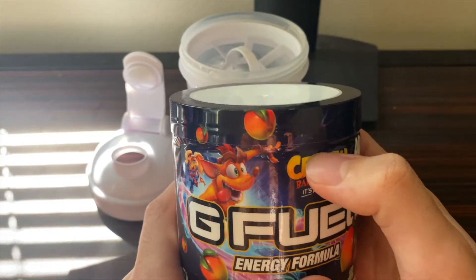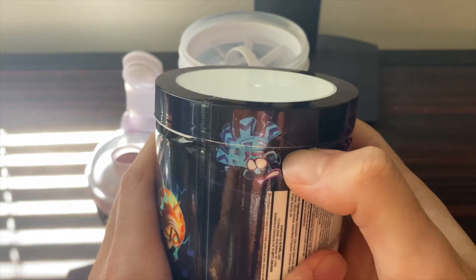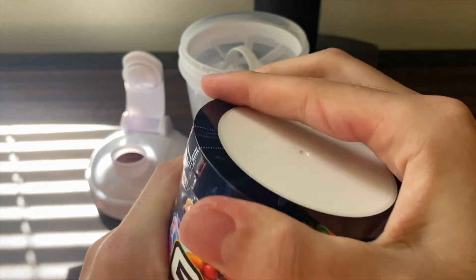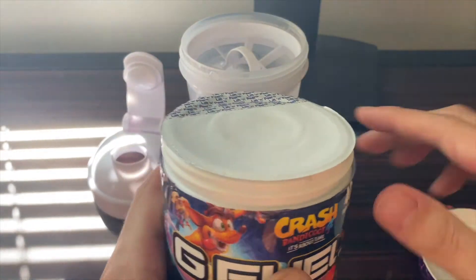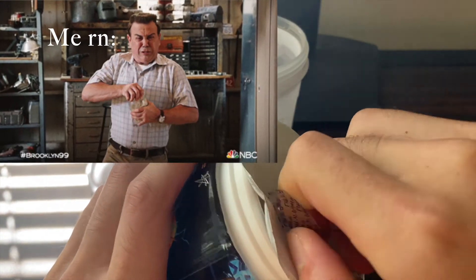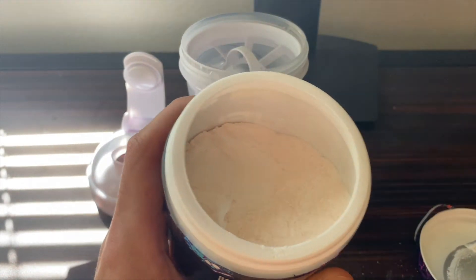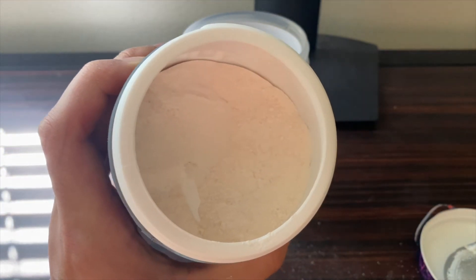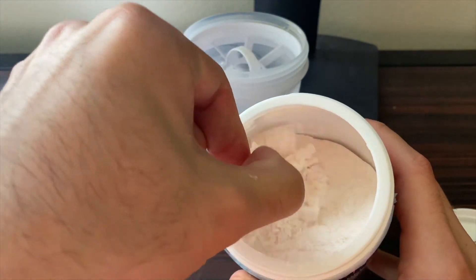Now let's crack open this tub and have a taste of the Wampa Fruit flavor. As always, get your nail into the seam and just drag it around. Take off this protective covering — bit tricky to get off today — and there we have it, the Wampa Fruit powder. Interesting — a slight color in there to offset the white powder a little bit, not too much. And we have been blessed: the scooper is at the top, which rarely happens with G Fuel, so I'm happy about that.